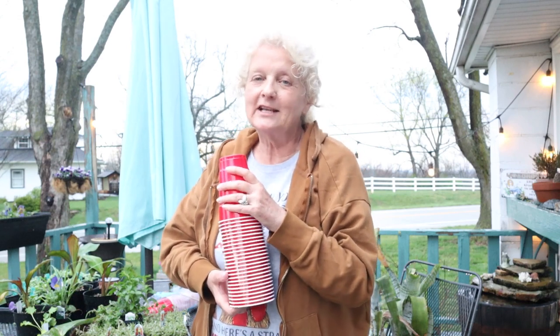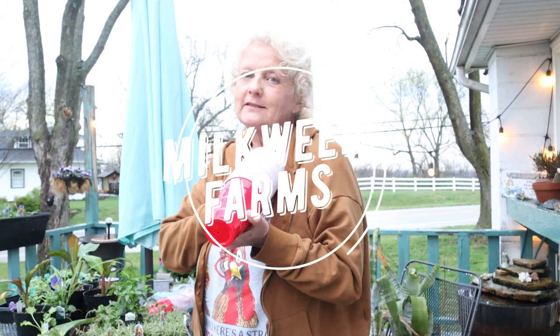Anyway, thanks for joining me. Like, subscribe and share if you like this little trick. Thanks.